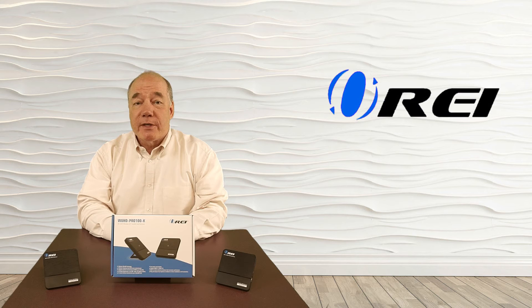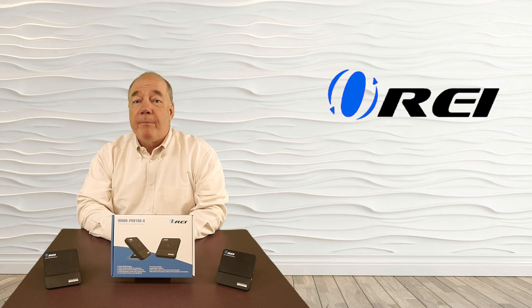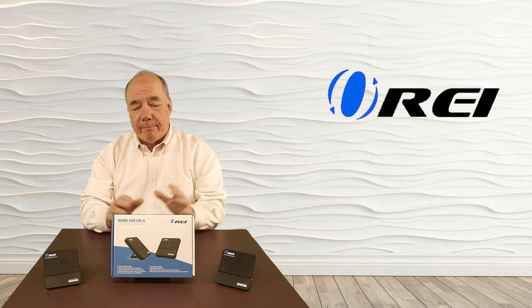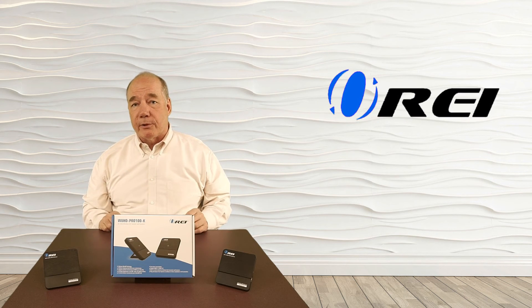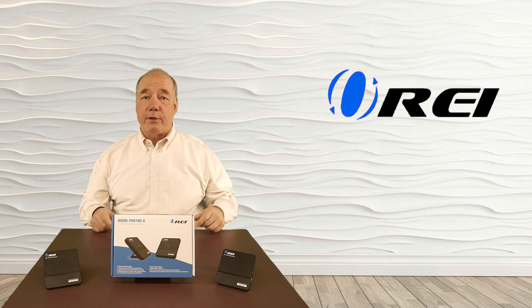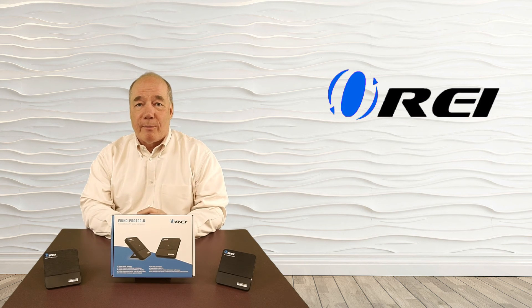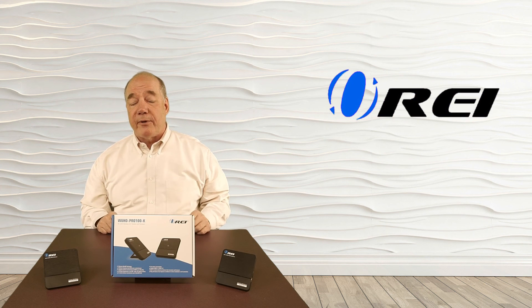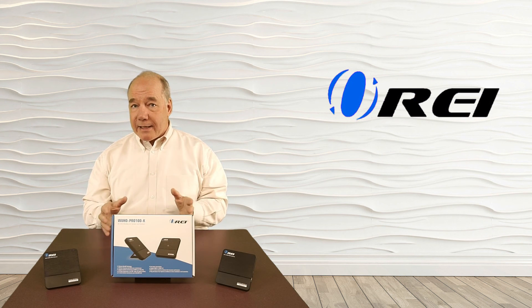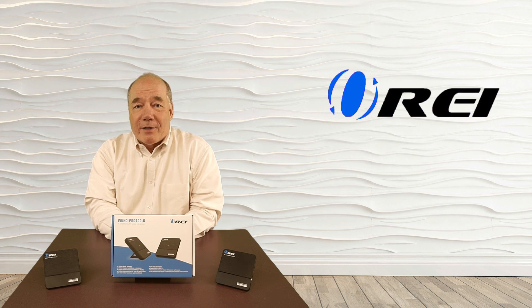I hope this overview was helpful in explaining the benefits of the WUHD Pro 100K HDMI Wireless Sender and Receiver Kit. This product provides a very simple solution for connecting almost any HDMI media source up to your monitor or widescreen display over a wireless connection to get you up and running quickly so you can enjoy your media. If we've missed anything or you have further questions, please check the FAQ on our website or use the contact us link to send us a note and we'll get back to you as quickly as we can. Thanks an awful lot for watching.